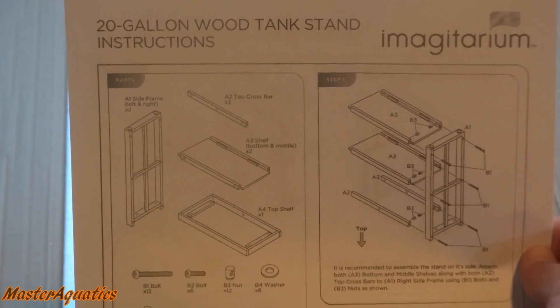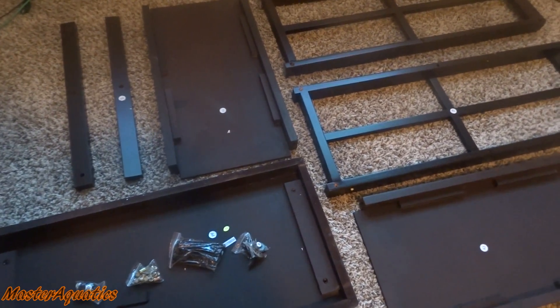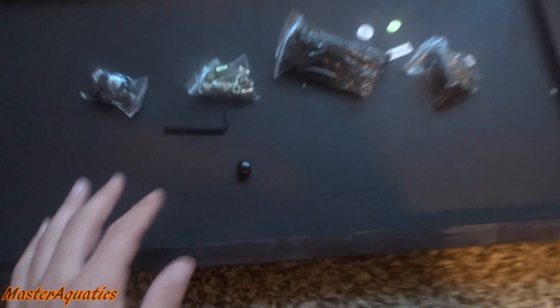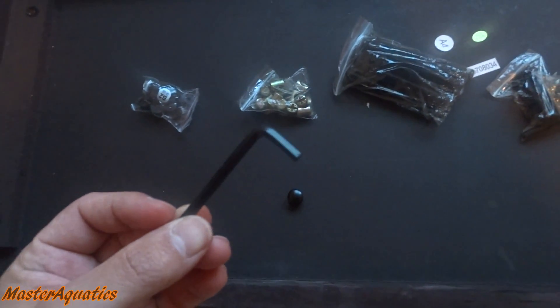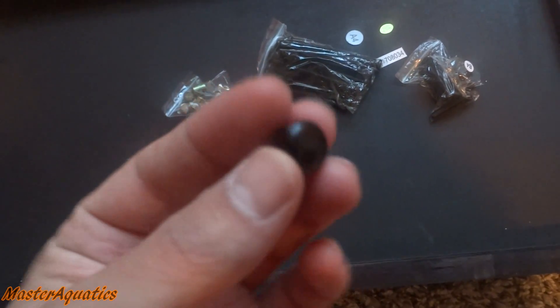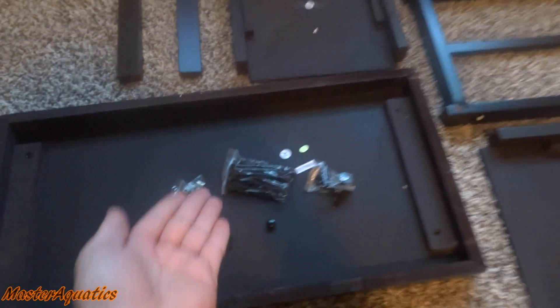So we got here bolts, screws, nuts, and a red bag. It also comes with instructions, which is good because I'm going to need to know how to do this. Here are all the contents from the box — there are not too many pieces, and you can kind of figure out without looking at the instructions what goes with what. I emptied out the red bag and it came with a tool that works with all of these nuts and bolts, so I don't have to look for my own tools.